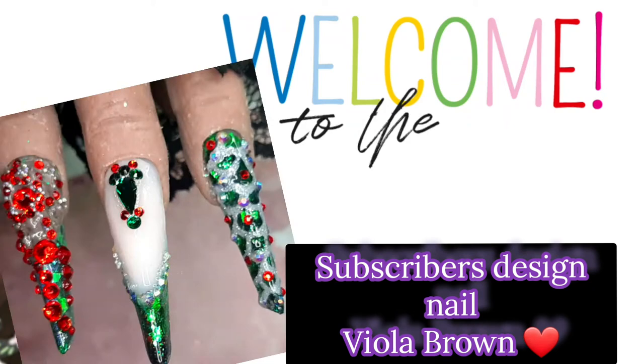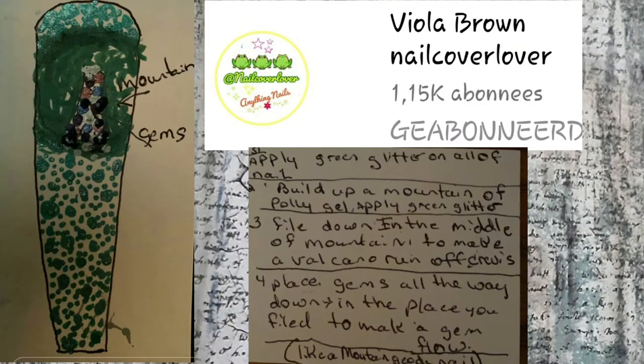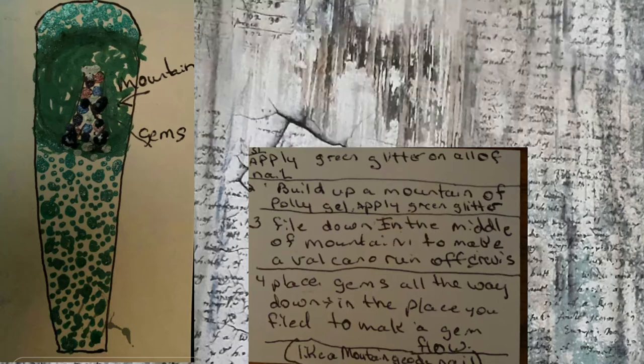Hello everybody and welcome again to a new do-it-yourself-at-home nail art! Are you ready for a new subscriber nail art with the emerald set?